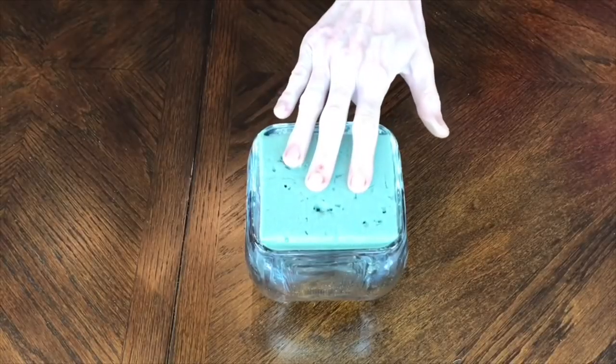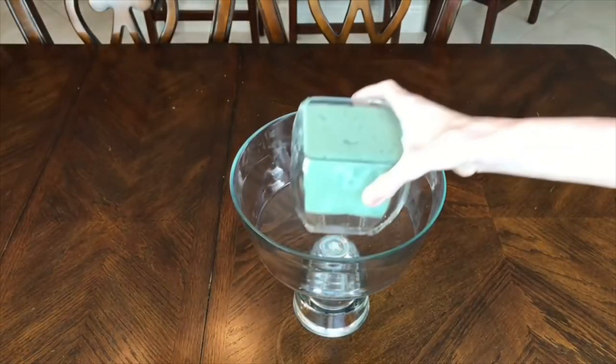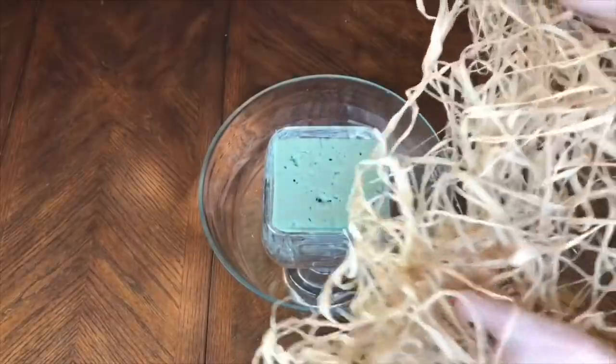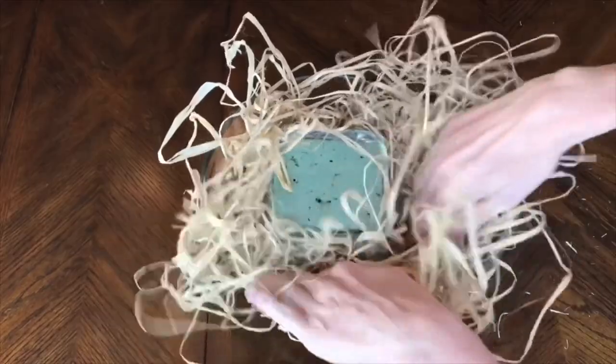First I got some floral foam and put it inside of my small container, then I took that small container and put it inside the larger container. Then I got my raffia and tucked it inside the vacant space between my smaller container and my larger container. This does double duty — the raffia will hold the carrots in place, but it will also hide the smaller container inside so you don't see it and you don't see the floral foam either.